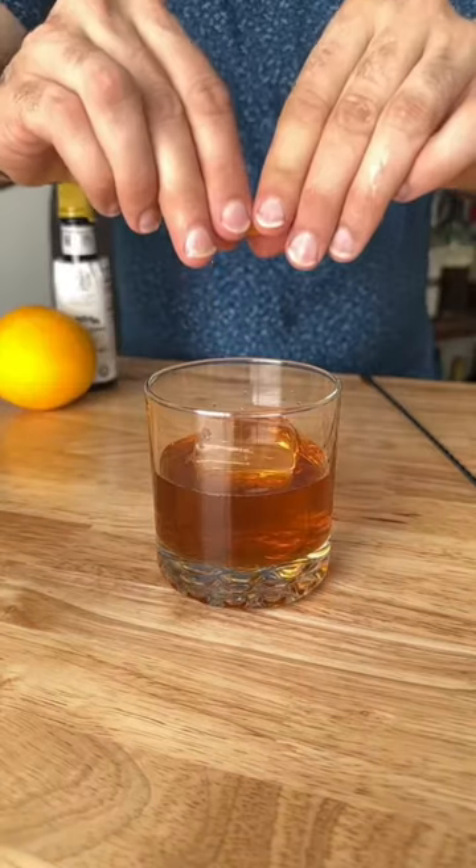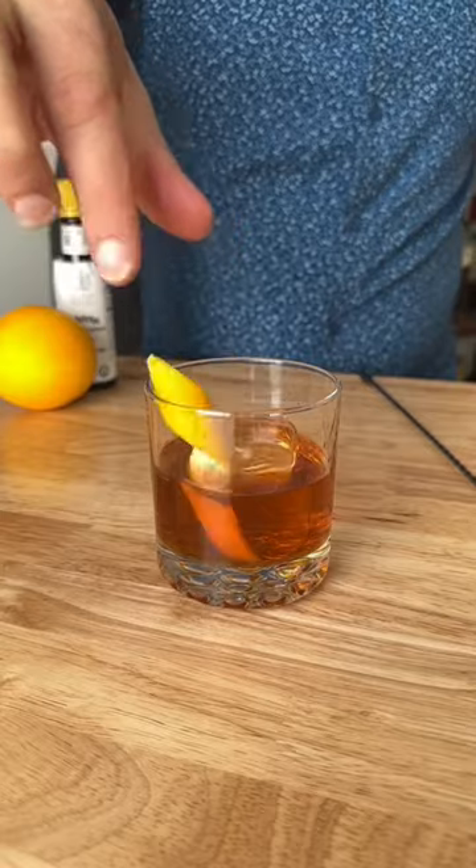And second, when you are ready to drink it, just pour it over ice, express an orange peel, run it around the rim, and drop it in. We're doing our future selves a favor today and making...